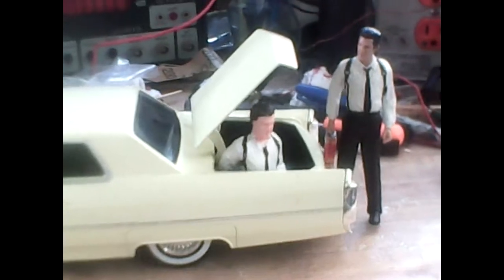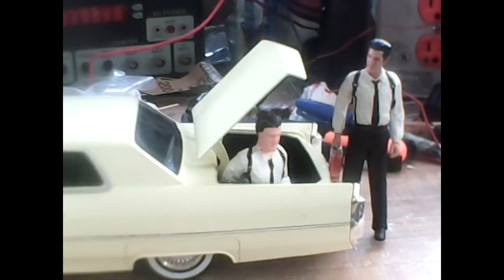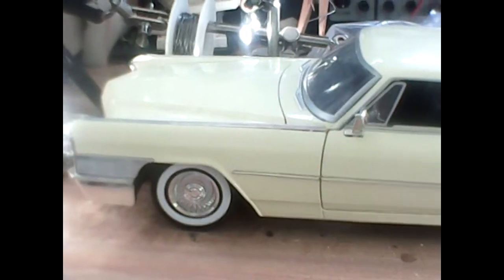Hey everybody, Carl here. I just wanted to show you a little situation that I ran into while I was working with some molds. You can see I have a Caddy here from Reservoir Dogs, and one of the things I want to do is, in static, I wanted to have this figure sitting inside the car.